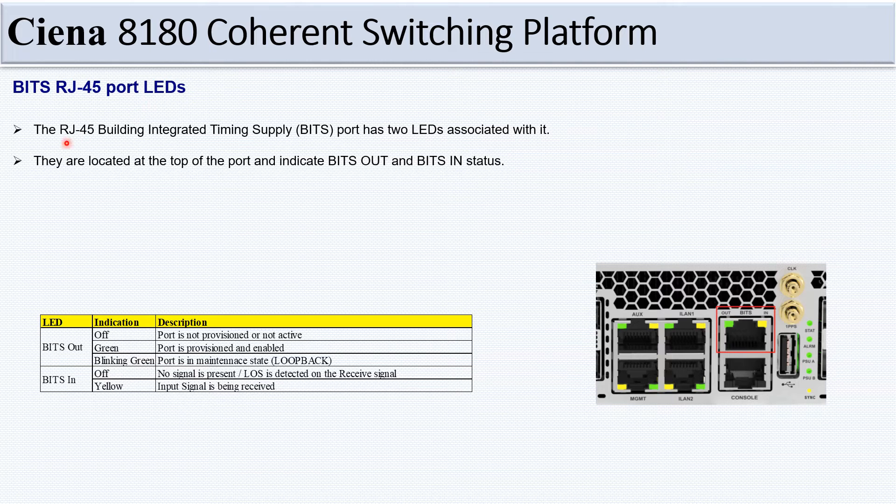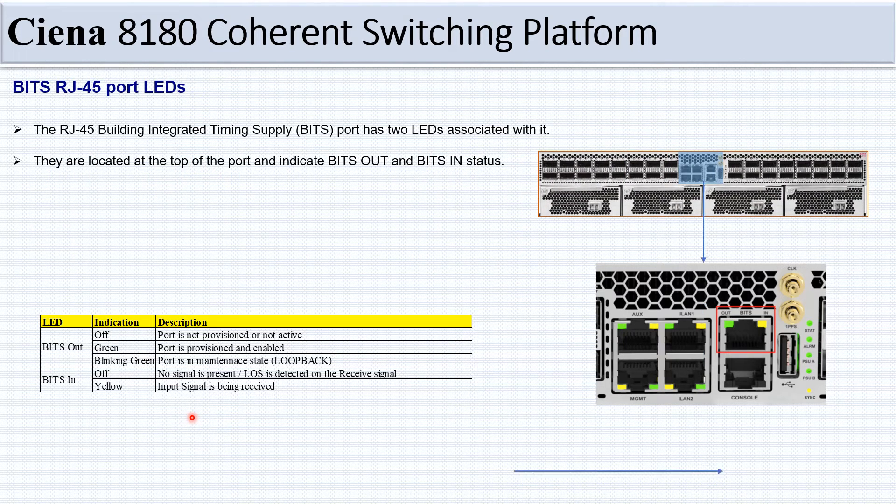The RJ45 BITS port has two LEDs: BITS Out and BITS In. BITS Out LED: off means the port is not provisioned or active; green means the port is provisioned and enabled; blinking green means the port is in maintenance/loopback state. BITS In LED: off means no signal is present or loss of signal is detected on the received signal; yellow means the input signal is being received.